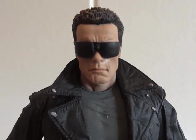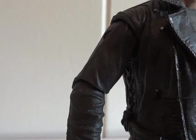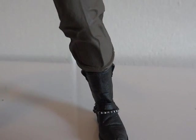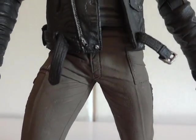Let's go over the articulation. The head is on a ball joint at the base of the neck. Shoulders are ball hinge, elbows are ball hinge, wrists are ball jointed. There's a swivel at the waist, and a swivel at the top of the boots as well. There is no knee articulation or hip articulation.